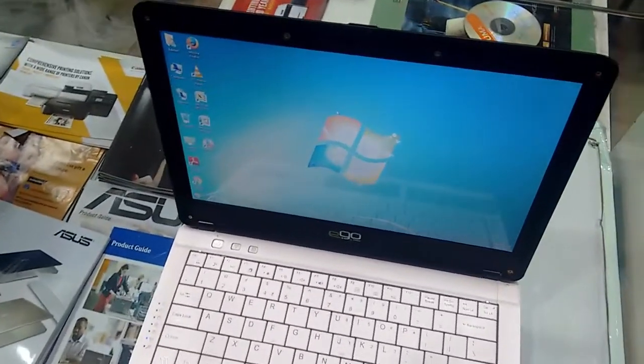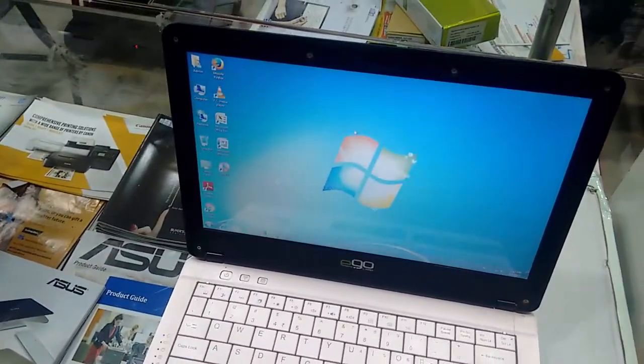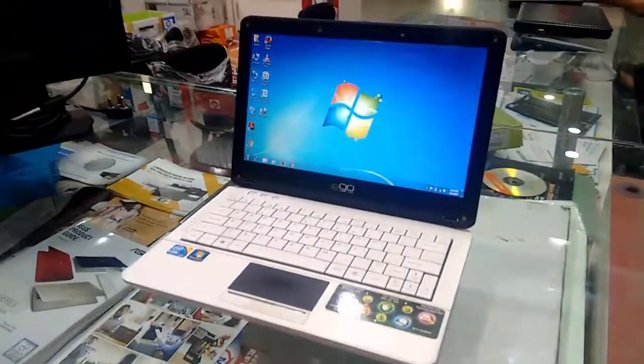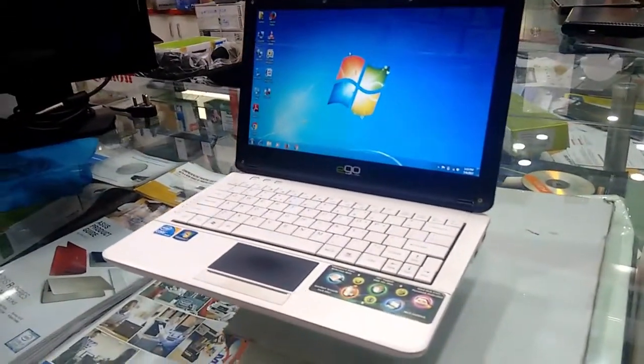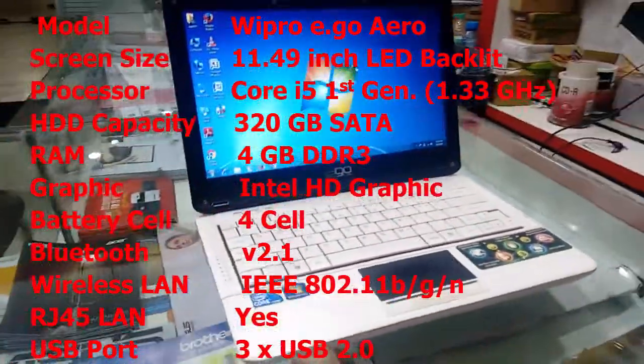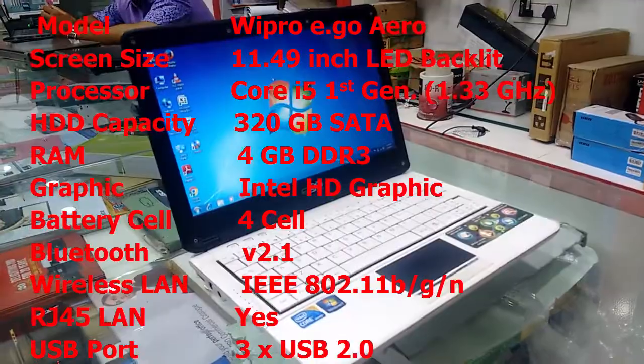Hey guys, welcome back again. I'm MG and this is the Wipro 11 inch Core i3 laptop. Before we start, let's see the key features of this laptop. The model number is Wipro Ego and the laptop has an 11.49 inch LED backlit screen.